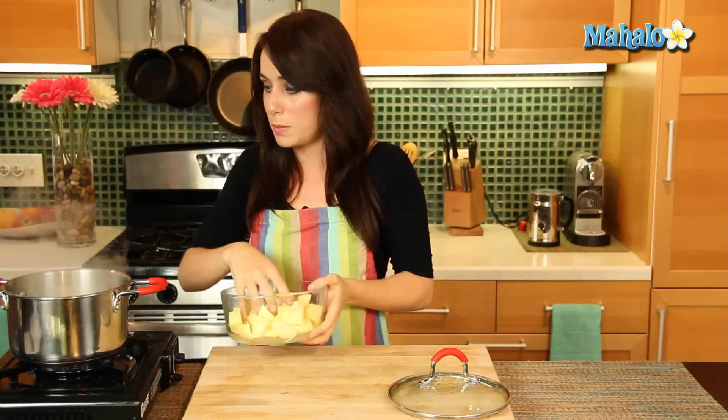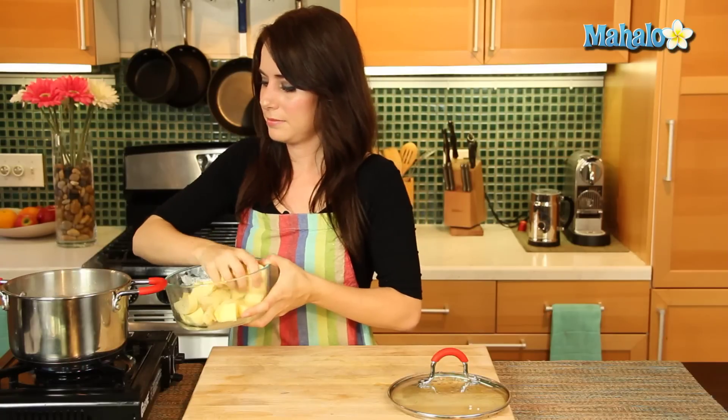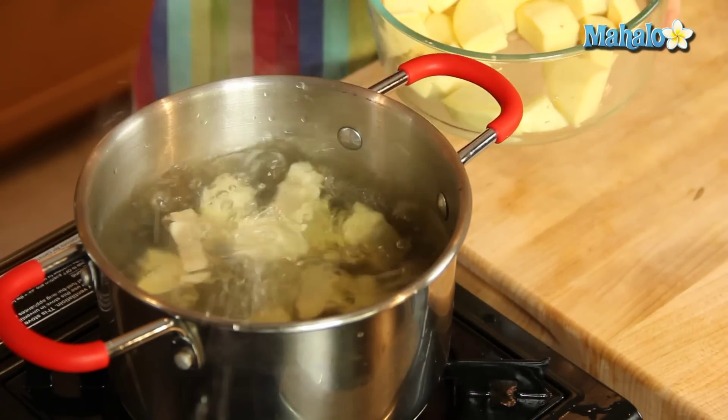Over here I have my water boiling in this little pot, and I'm simply just going to add my sweet potatoes to this pot of boiling water. We're just going to do little babies at a time. If you're braver than I am, you can just dump them in, but the water might splash and hurt your face, and that's no good.